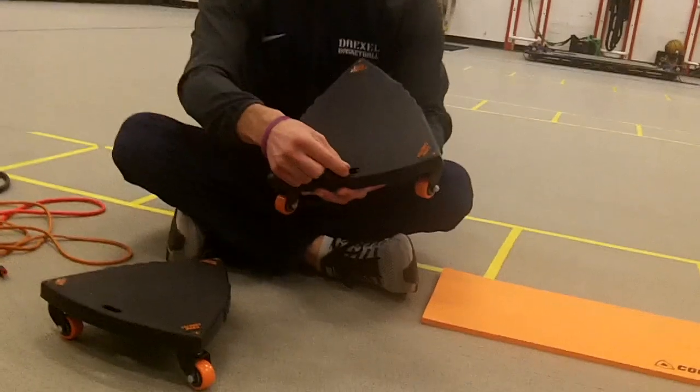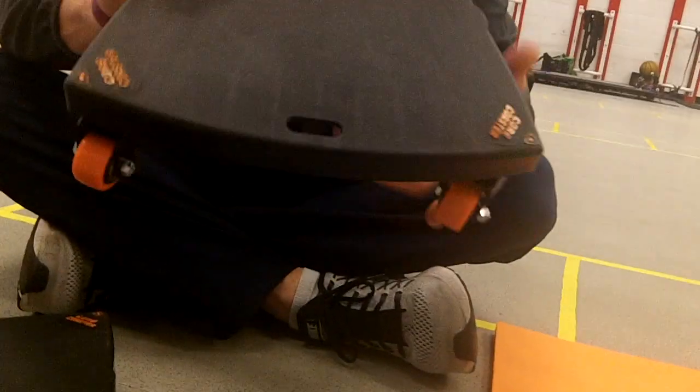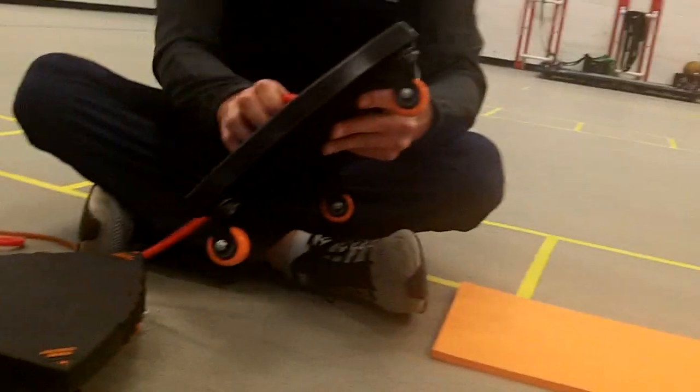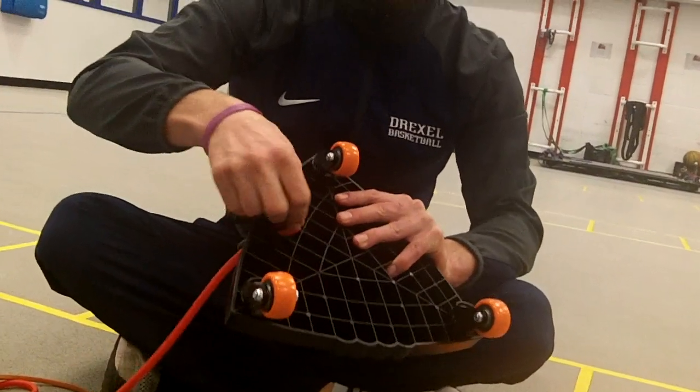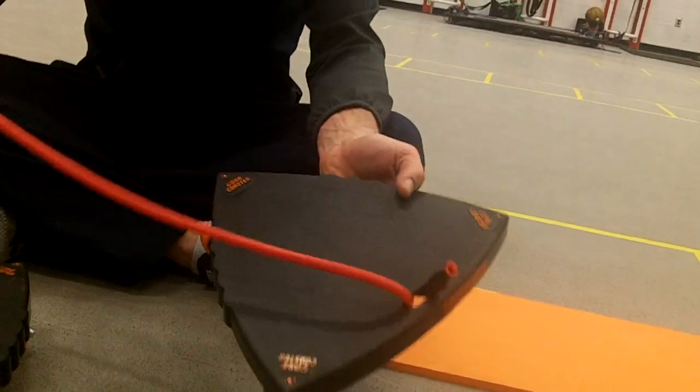So if you're going on your knees and you're not to the point where you're off your knees yet, then you have a soft surface to put those down on so it's not uncomfortable. You'll also notice there's a small slit or a small hole in the Core Coaster itself, and there's a band that typically comes with it that you can basically put through there and then hook onto the inside so it's not going to come out.